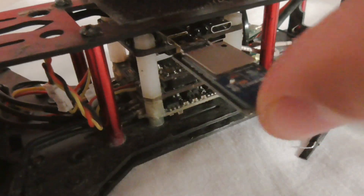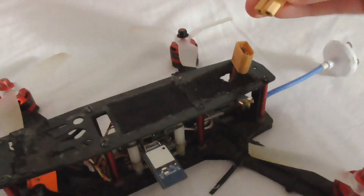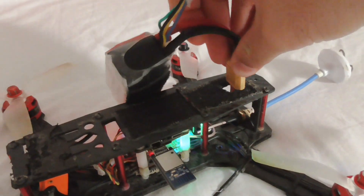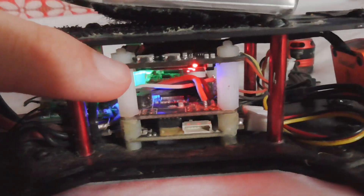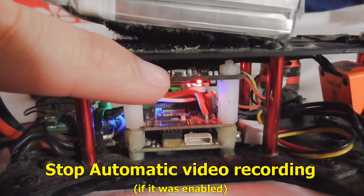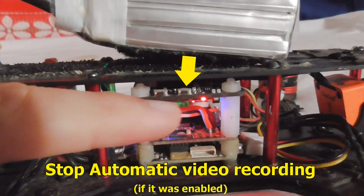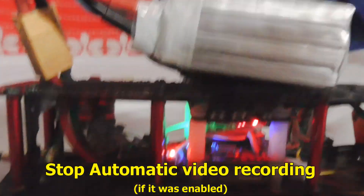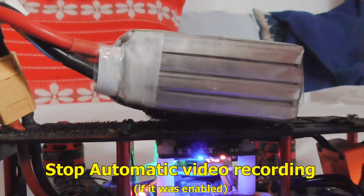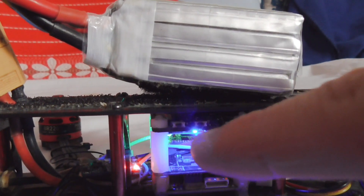That connector next to the HDMI port. Now connect the battery of your drone. After that, the blue LED in the middle is flashing, which means it's recording. To stop video recording, we have two buttons here — press the one on the right side to stop the video recording. The blue LED in the middle is no longer flashing.